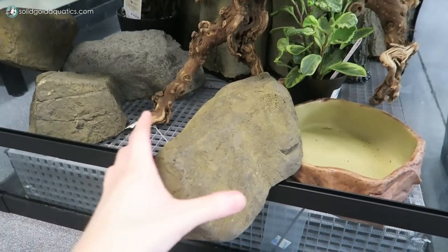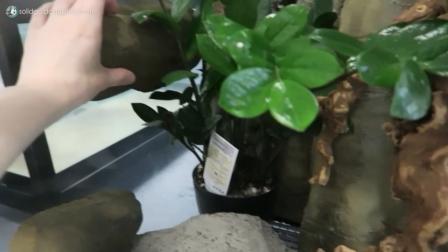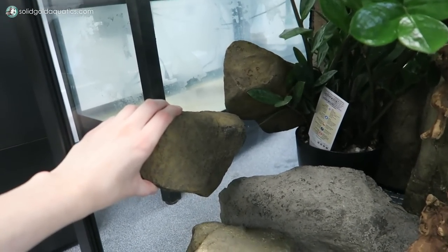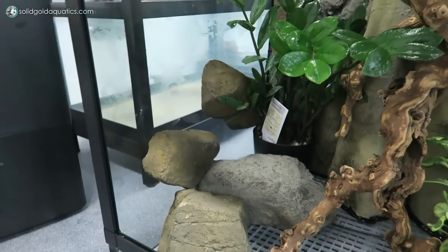The rocks are hollow, really lightweight, and made of foam. What I can do is silicone them onto the glass in a stepping-up pattern — one up high, one in the middle, and two on the bottom — so they'll be able to crawl up that side of the tank. Once his quarantine is up, that's going to be his final home, and I'm really excited for it. I think it's going to be beautiful.